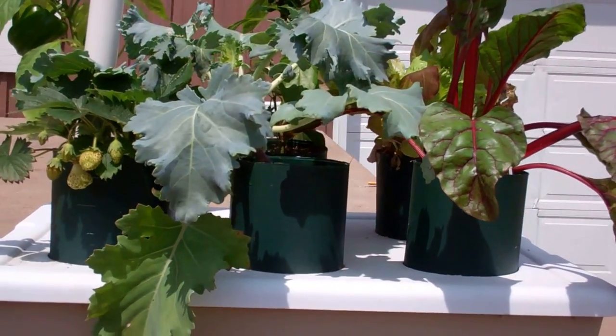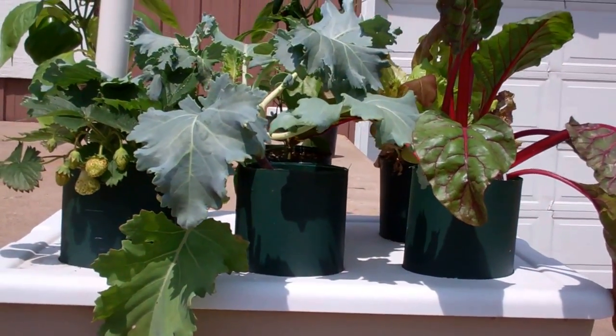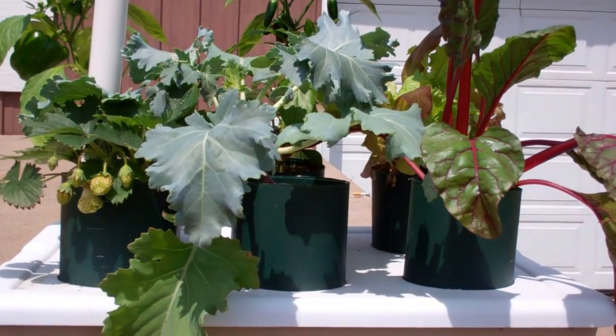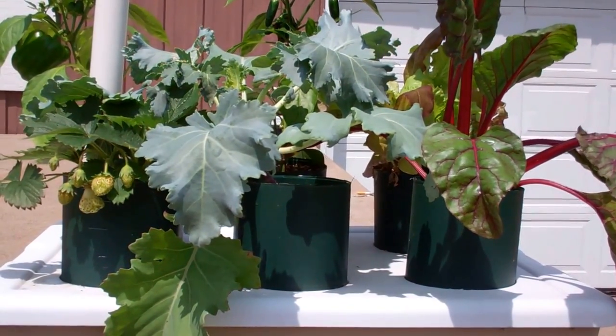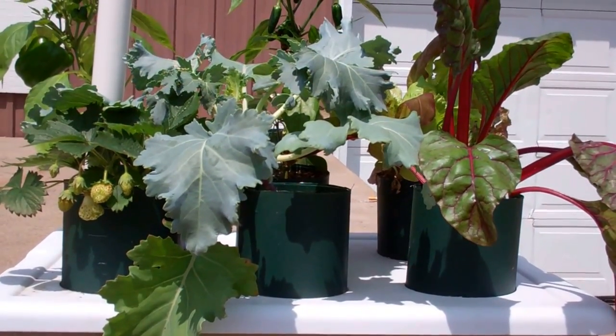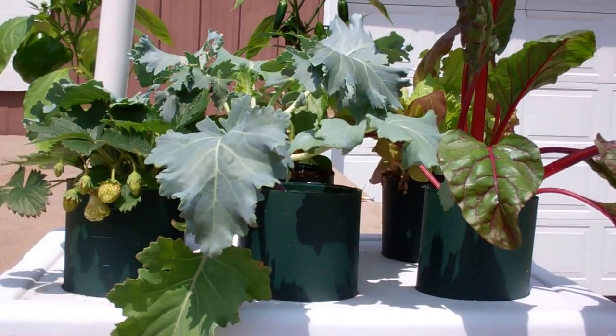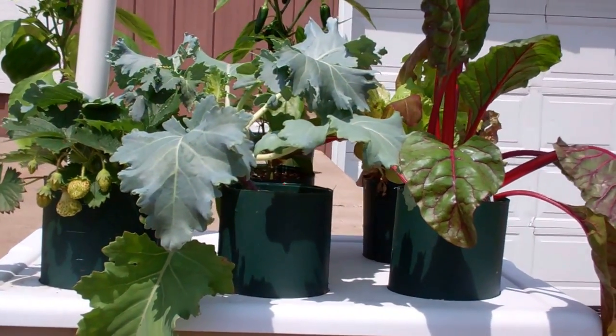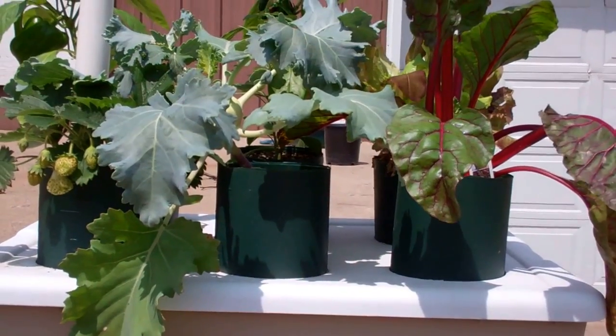If you've never seen the video on how to build it, it's linked below. You've got to build one. What a phenomenal gift to give to somebody — I did one for a friend, put all strawberries in for his wife, and she went nuts over it. This is the incredible, amazing pop bottle grow system.